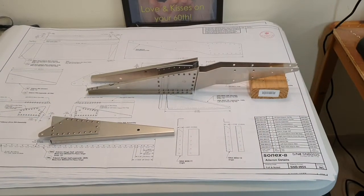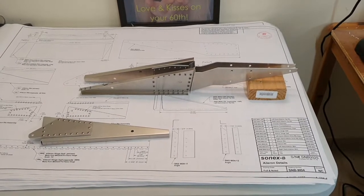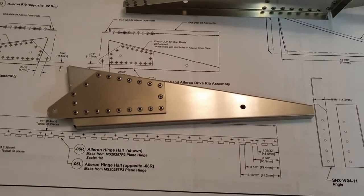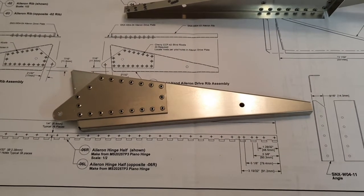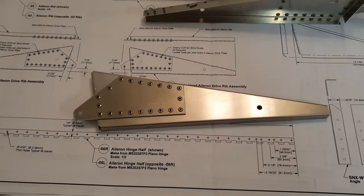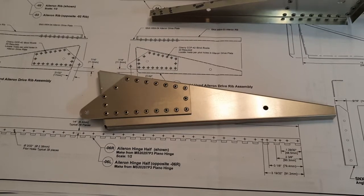Quick progress update: a couple of aileron pieces have been assembled. The drive rib is a fairly straightforward sub-assembly - two pieces joined and riveted with around 20 rivets. It took about half an hour to line it up, drill it out, deburr it, and rivet it together.